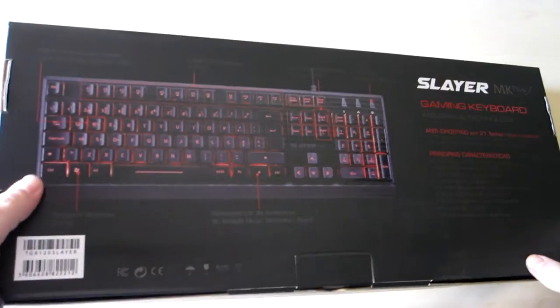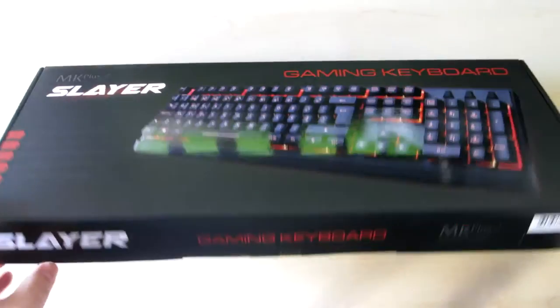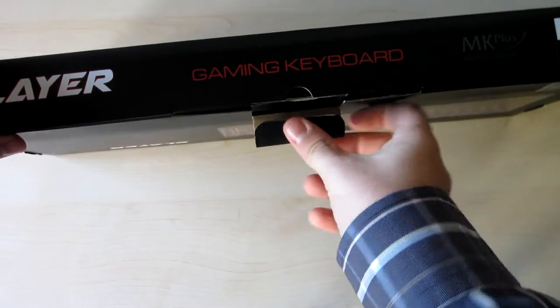The main features are 21 anti-ghosting keys, 12 multimedia shortcut keys, backlit keys, and an anti-liquid frame.